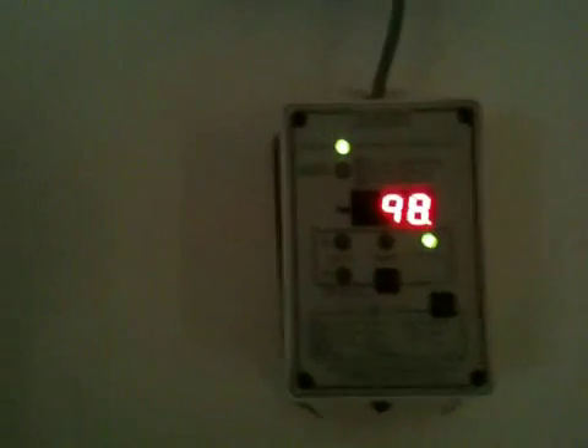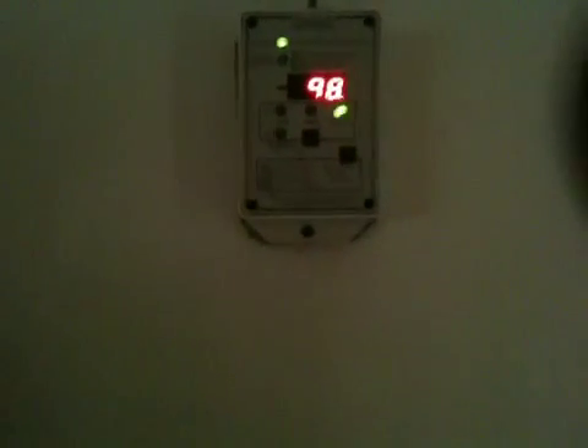I've programmed it in to how big my battery bank is so it can tell me how full my batteries are. It looks at the inverter, it looks at the controller, so it looks at everything for me. If you look right now, I'm at 98% of my batteries.